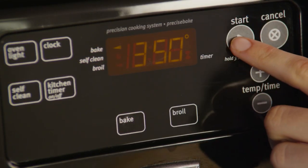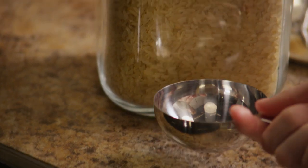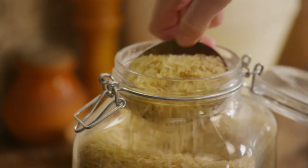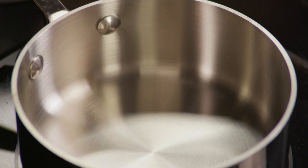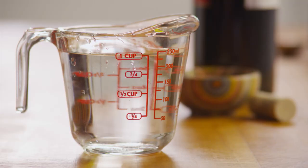To get started on your stuffed peppers, first preheat your oven to 350 degrees. Next, we'll get the rice going — put half a cup of uncooked long-grain white rice in a saucepan with one cup of cold water.